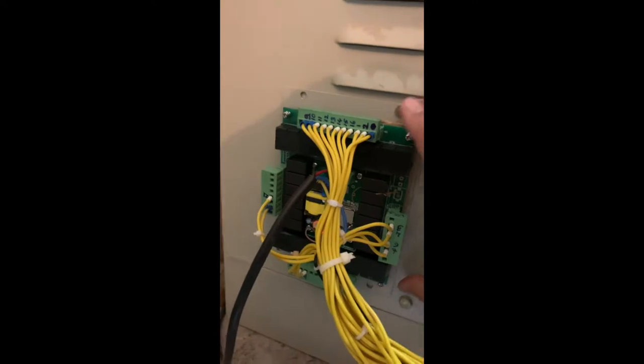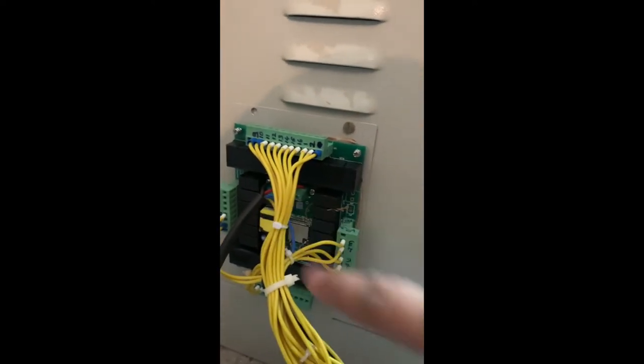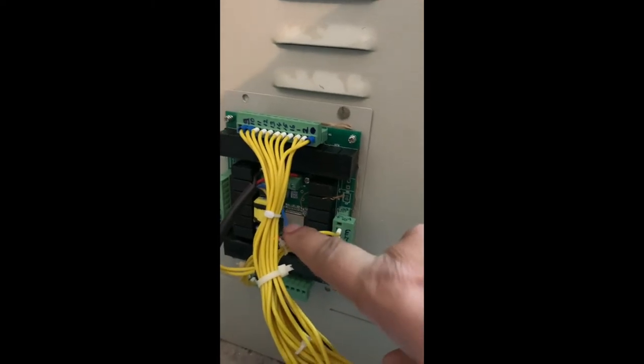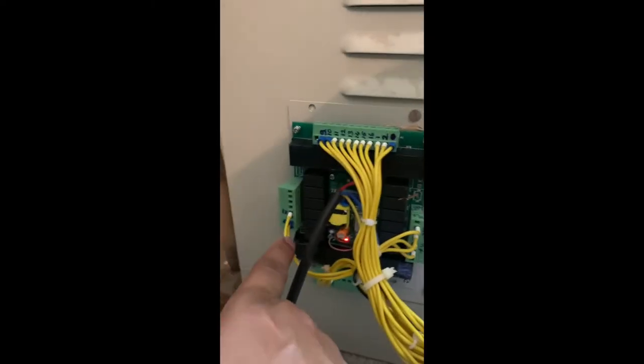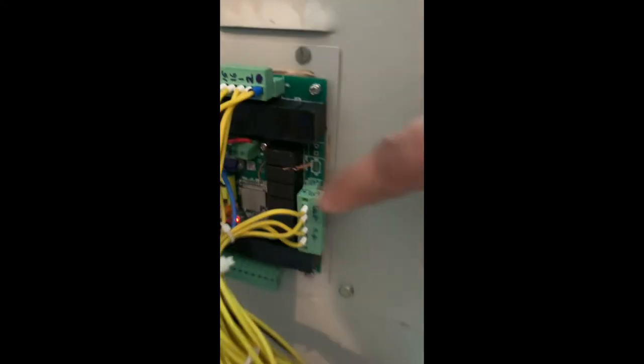This is the size of the controller, just for you to get an idea of it. This is the L-O-Q wiring, this is the C-O-Q wiring, and this is the power supply. The red light which you see is the connection to the Wi-Fi.